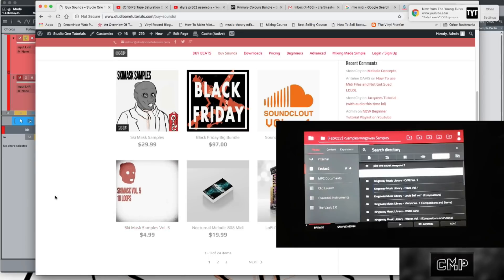Ski Mass Volume Five — that's my more grimy, gutter-type style. $4.99 for 10 loops. Go pick them up, they're awesome. So today we're going to go into something I've been working on.